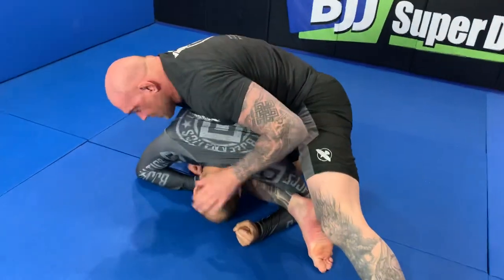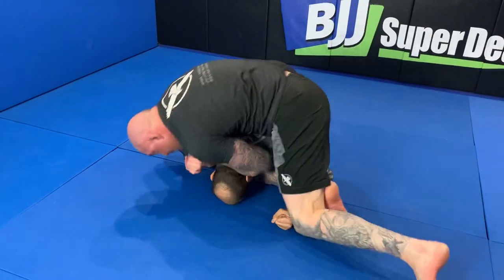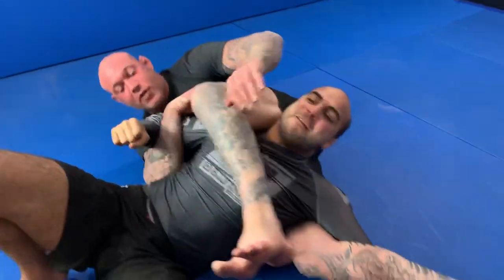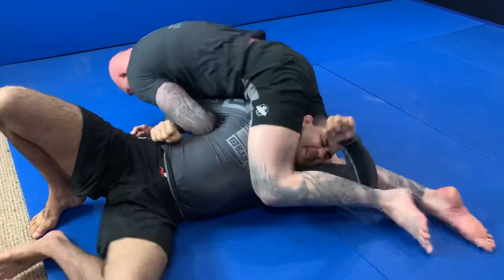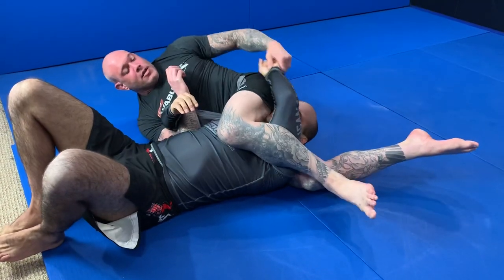Now quickly, once I get here, I'm gonna use the momentum and my weight hitting him to jam my head in to that power half. Goes right over. It kicks through. Lock. If it's too far and I can't have it, I simply rotate, get that curl, switch back. And now he's here — finished.